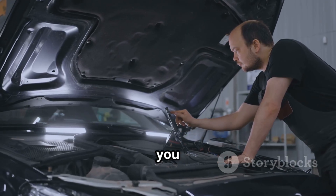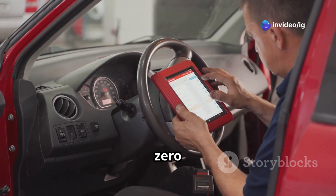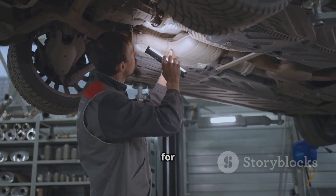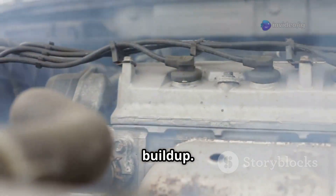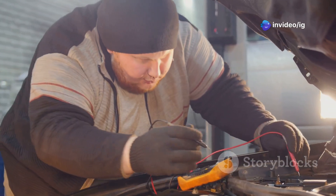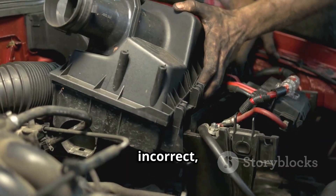Here's how to fix a P0470 code. Step one: use an OBD2 scanner to confirm the P0470 code. Step two: locate the exhaust back pressure sensor and check for any physical damage or loose connections. Step three: inspect the sensor hose for carbon buildup — if it's clogged, clean or replace the hose. Step four: test the EBP sensor with a multimeter; if the readings are incorrect, replace the sensor.